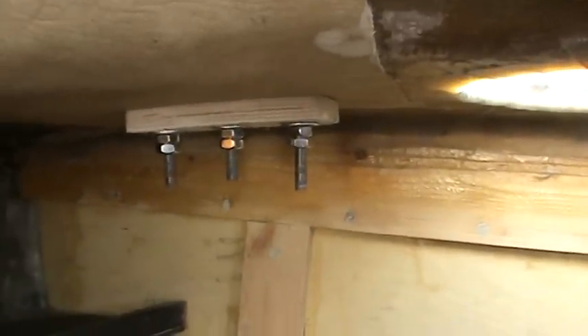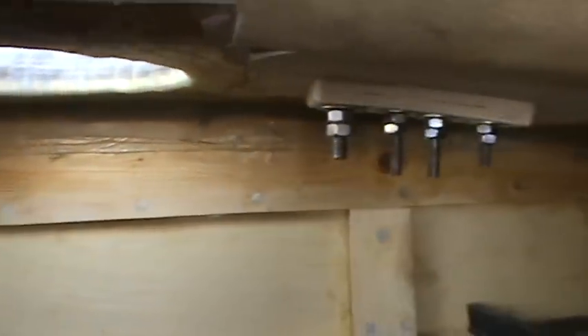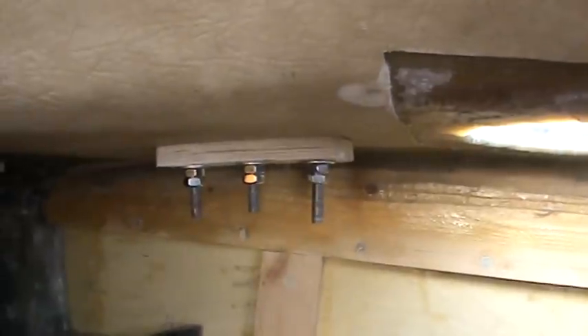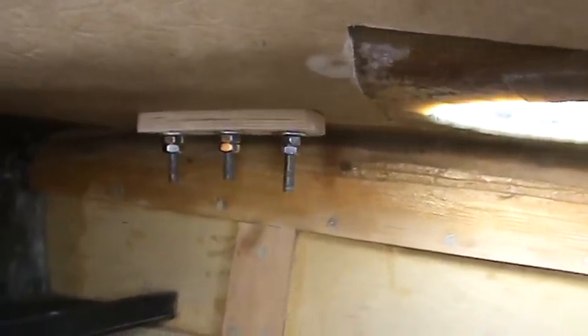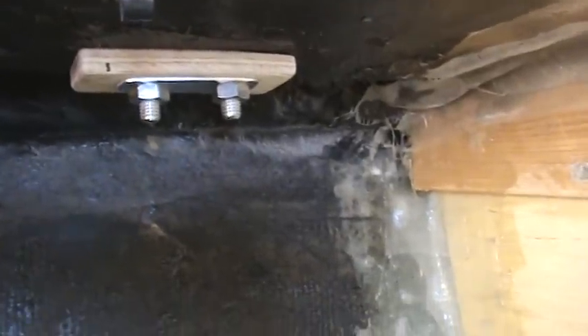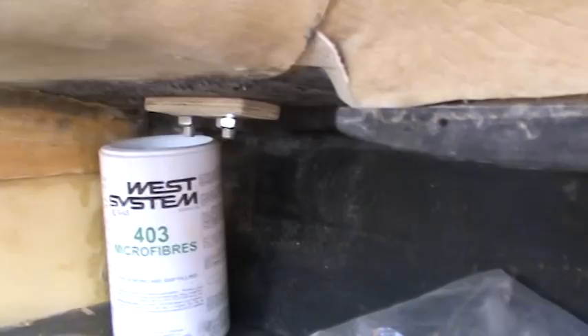Up here these bolt ends are still going to be cut off, but these are the bolts that take the eye bolts for all the halyards, topping lifts and so on — all good and strong with three-quarter inch ply backing plates. Similarly you can see strong backing plates for the U-bolts I've put in as attachment points for my harness.